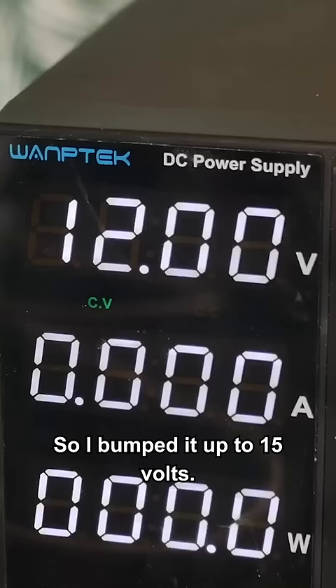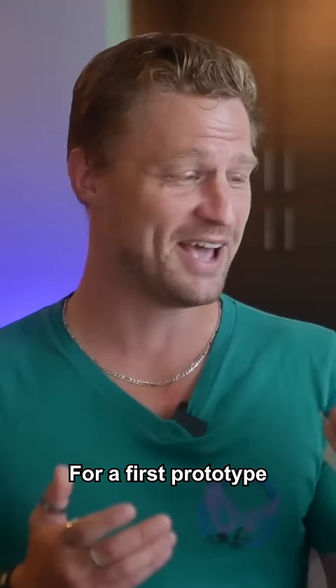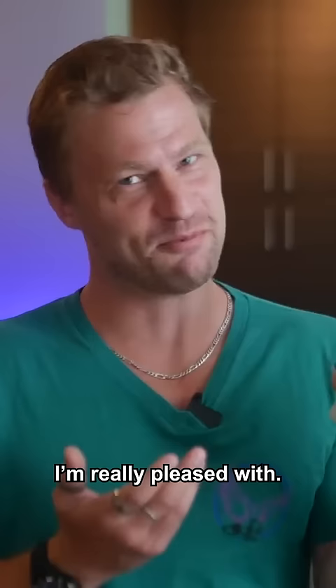This was really exciting, so I bumped it up to 15 volts. Oh, look at that. And for a full send, I pushed it to 25 volts. For a first prototype, I'm really pleased with it.